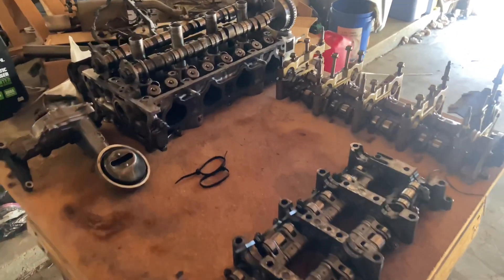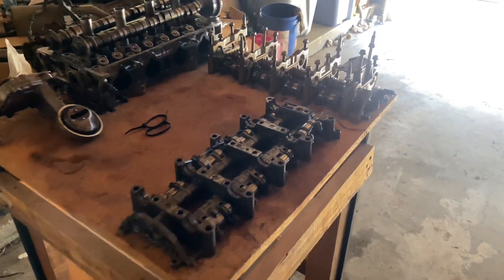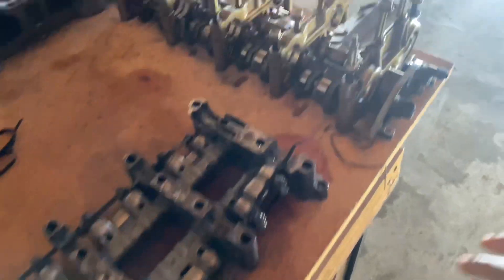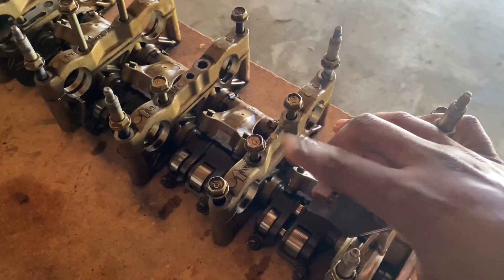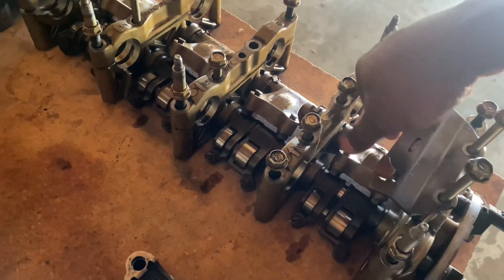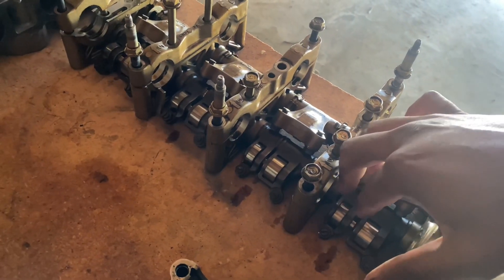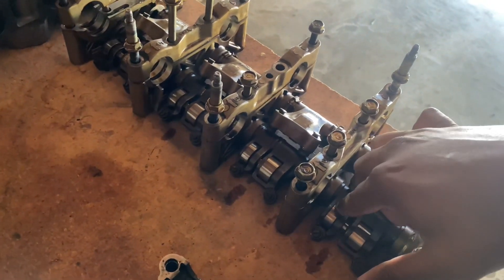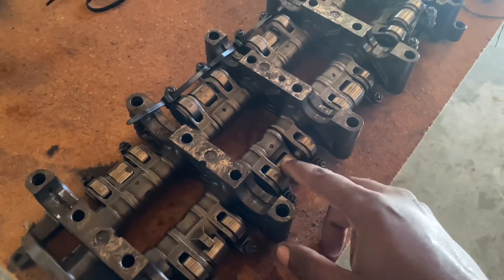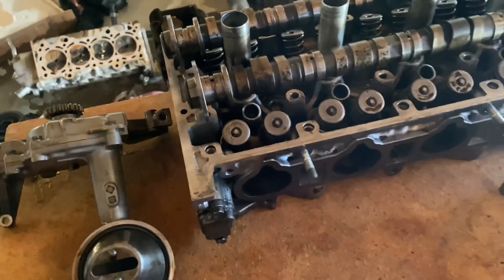What up YouTube. Today is going to be part five of the 'How to Build a Budget K-series' series, and I'm going to be explaining rocker assembly for the true VTEC and for the economical VTEC. Economic VTEC is 12 valves and goes to 16 valves when VTEC engages. With true VTEC, the pins lock in and use the center cam right here to run off of instead of the two smaller ones on the side.